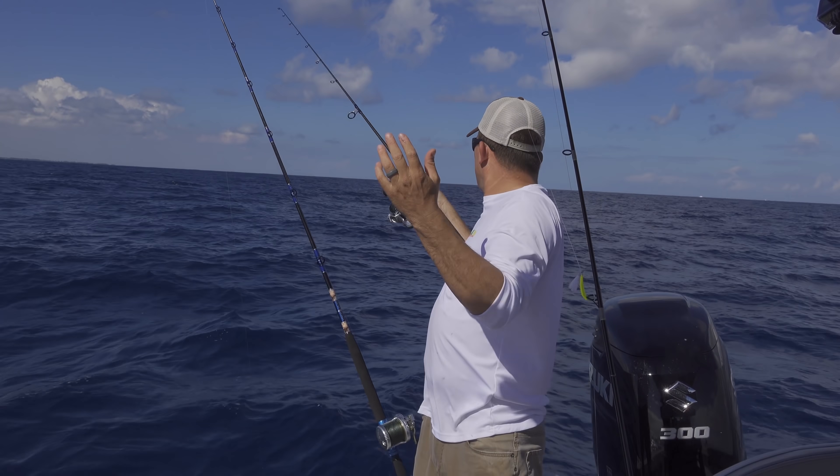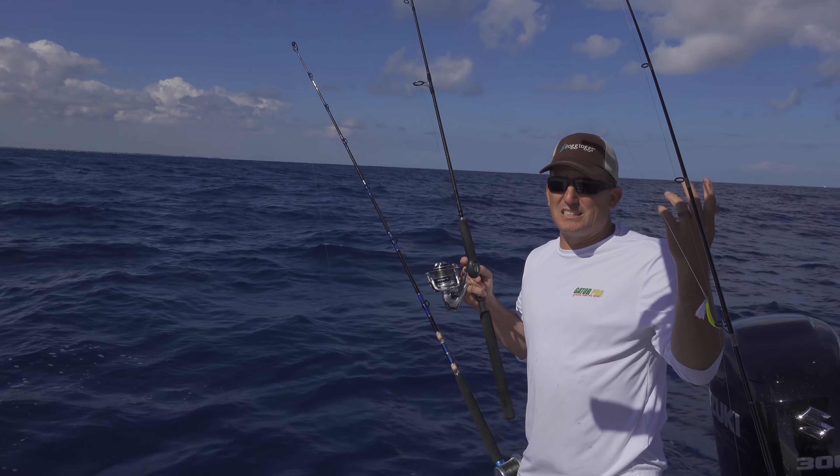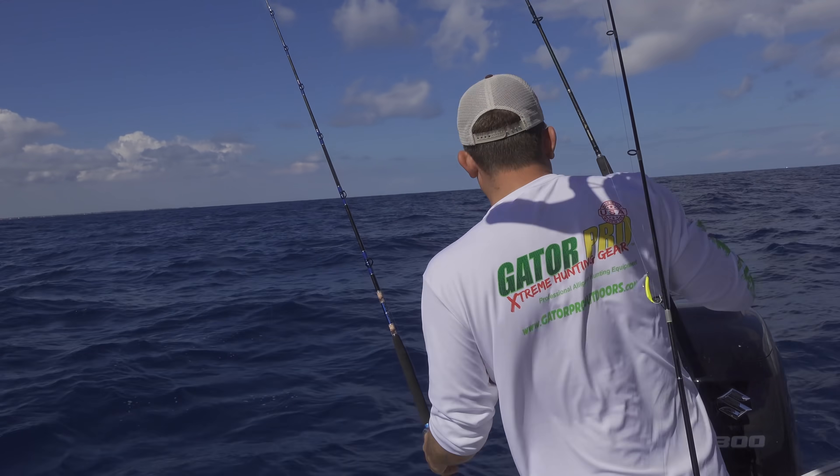Flat line means there's no weight — it's just sitting out on the surface. A dolphin could eat this, sailfish, even a blackfin tuna, but probably a dolphin, sailfish, or kingfish are gonna eat it. So I'll leave that right here.